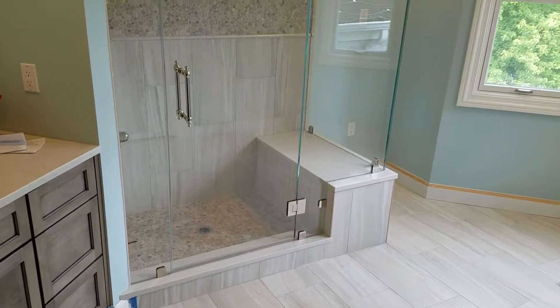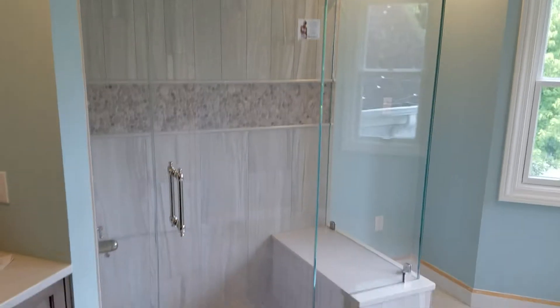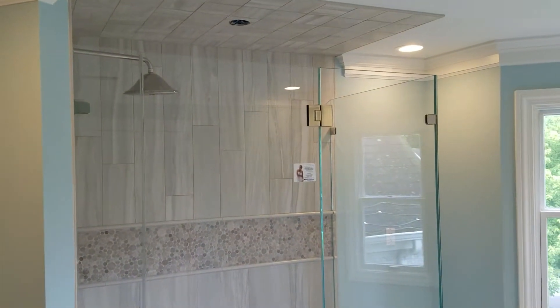Hey guys, this is Ben with Exceptional Glass, 888-83-GLASS. Today we are completing an installation here in Mahwah, New Jersey, and here we have implemented both 1.5 inch and 3/8 low iron shower guard glass.